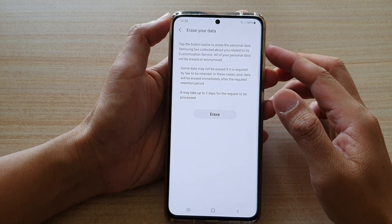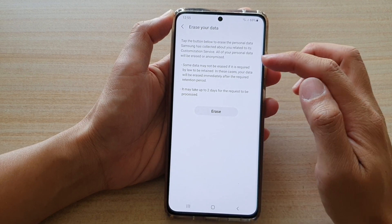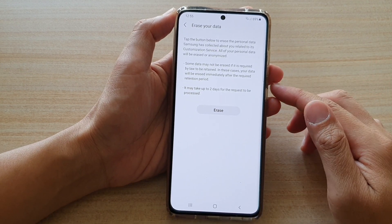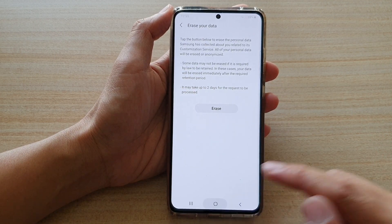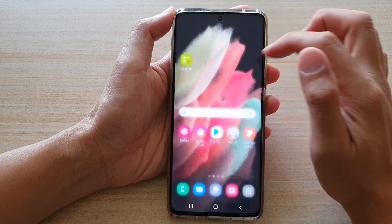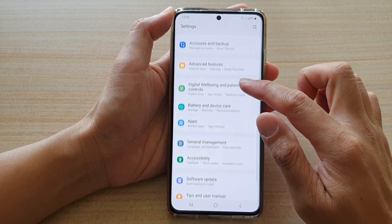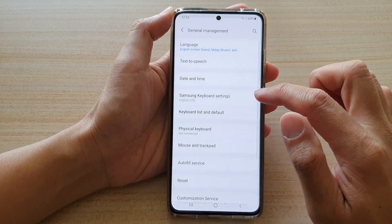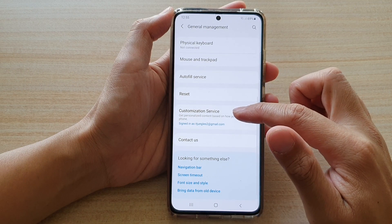How to erase your personal data that Samsung has collected about you relating to customization service on the Samsung Galaxy S21 series. First, tap on the home key to go back to your home screen. Then swipe down at the top and tap on the settings button. In here, swipe down and tap on general management, and then go down and tap on customization service.